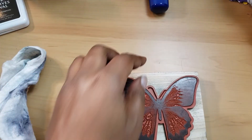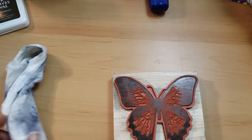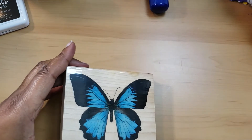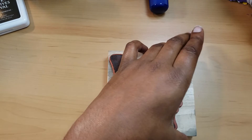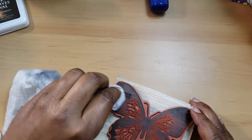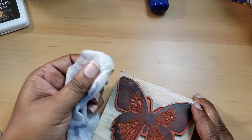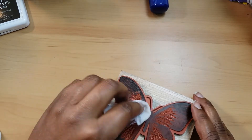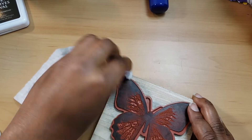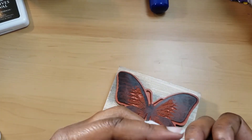I want to talk about some stamps I may have purchased from other people. This stamp right here — I tried to use the cleaner on it and it didn't come off that great. I didn't care much for this butterfly stamp anyway, but I will be removing it from the block one day and putting it on a plain flat surface, and using my Tim Holtz platform to stamp it out better.